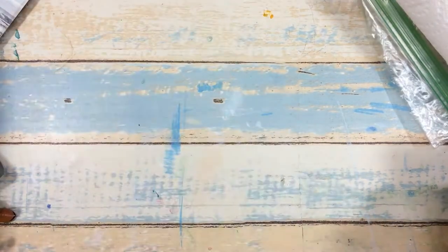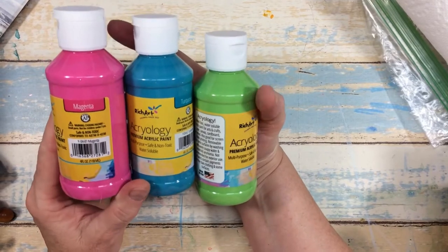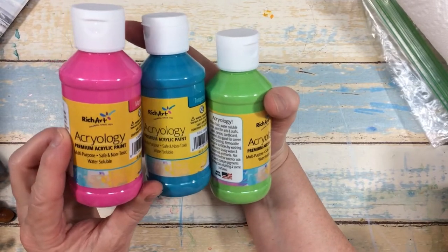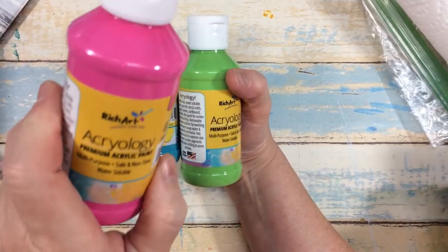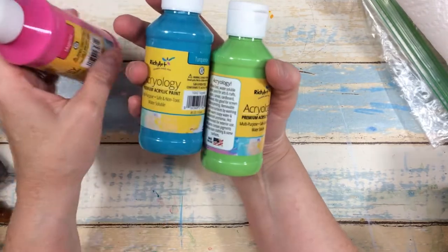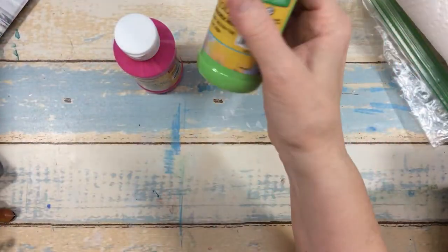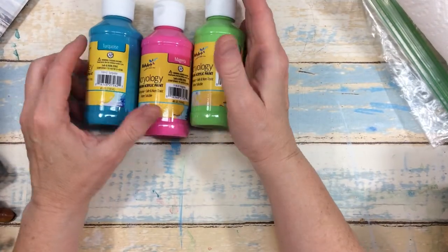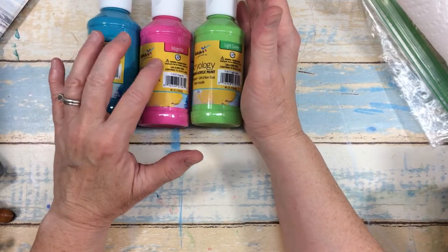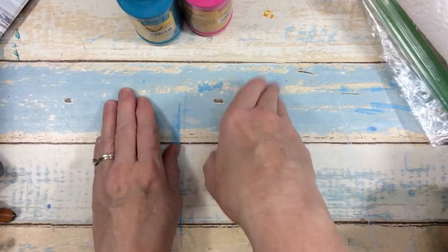I went to Family Dollar and look what I found — the same paints that are selling at Dollar Tree are at Family Dollar. They're the Rich Art brand, found in the Crafter Square aisle — same stuff as the Acrylic-ology brand. I found these wonderful new colors, so I grabbed them up and they're only a dollar still. That's a really good buy. I did a video two videos ago where I tested out this paint, so I was happy to find these colors — I thought they were really pretty.